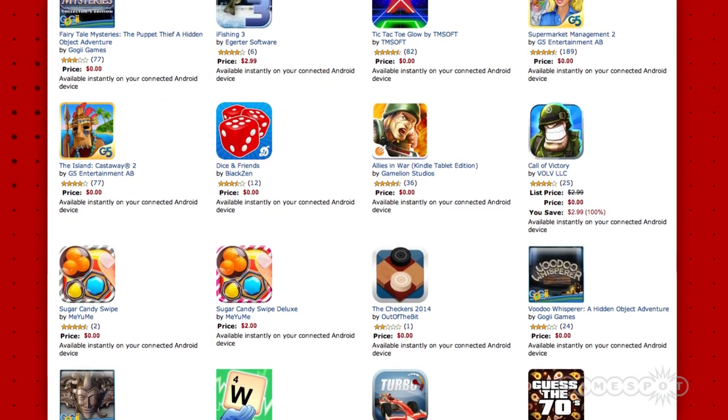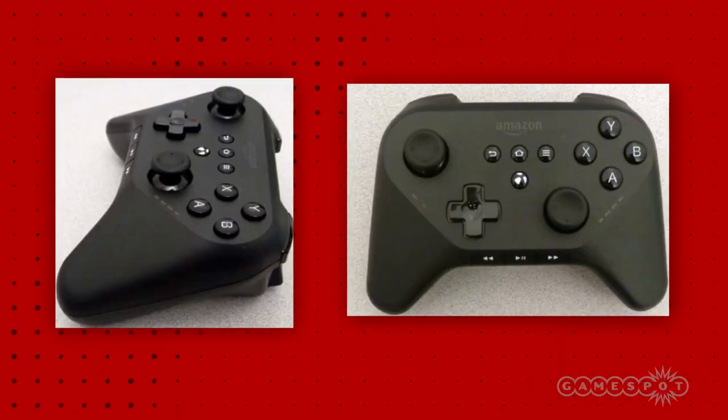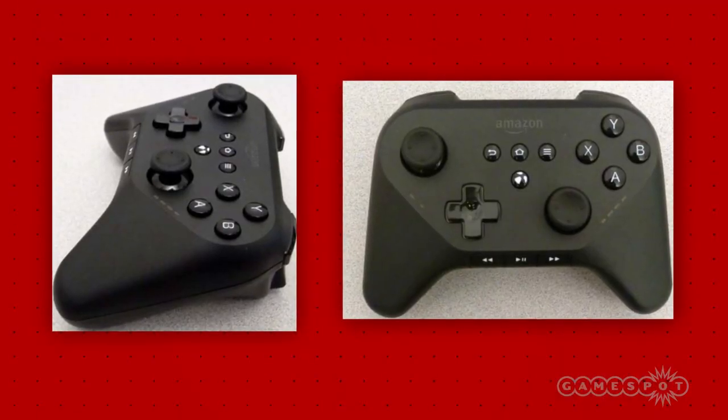It was previously unclear if the rumored box would support gaming, but it seems very likely now that the controller images have surfaced. You can learn more about this developing story by heading on over to GameSpot.com and clicking on the News tab.